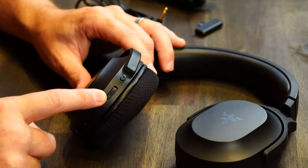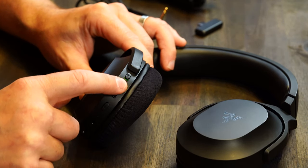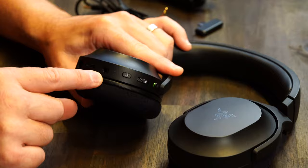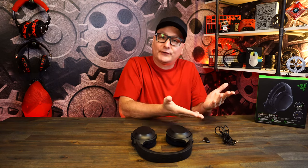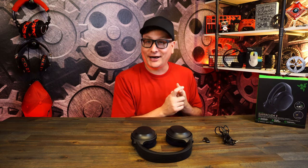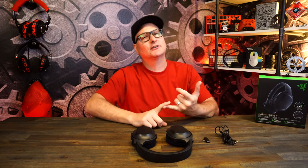All controls are on the back left ear cup: mic mute with a green LED indicator when active, a volume wheel that stops at max and minimum, a power button, 3.5 port, USB-C charge port, and the detachable microphone port. For sound testing, I used it on the Series X, PS5, PC, Mac, and Switch; Techni Jr. tested on Switch and mobile gaming. We played story games, racing games, first-person shooters, and lots of Rainbow Six.